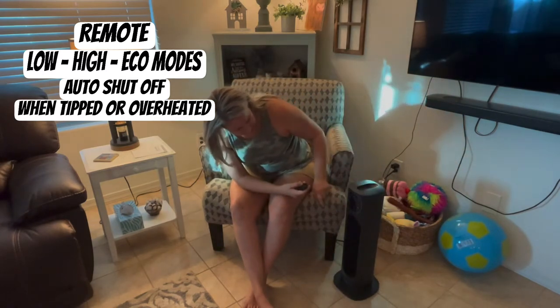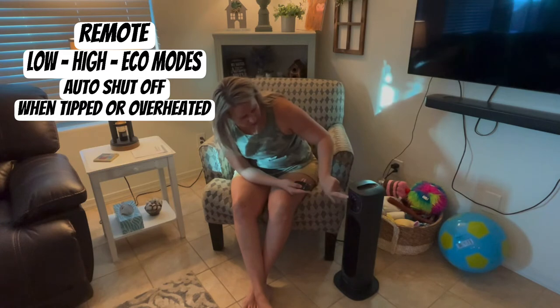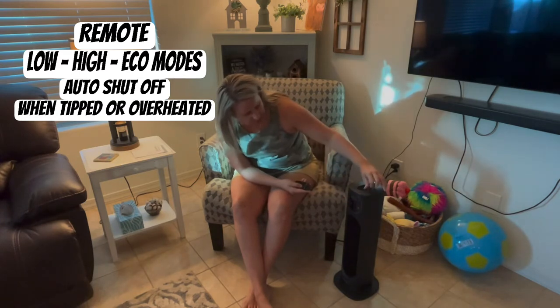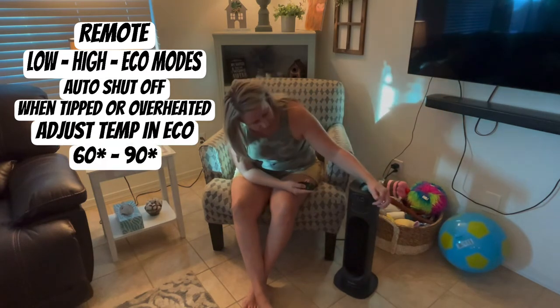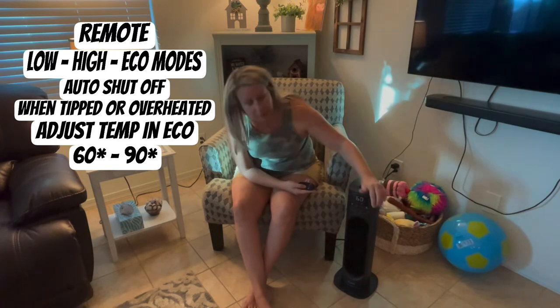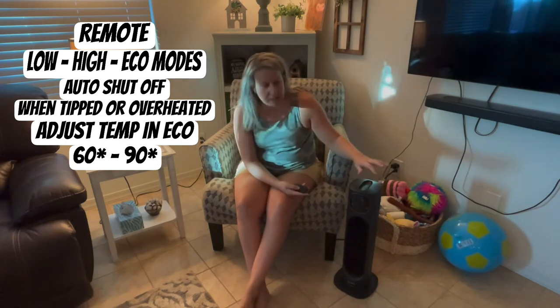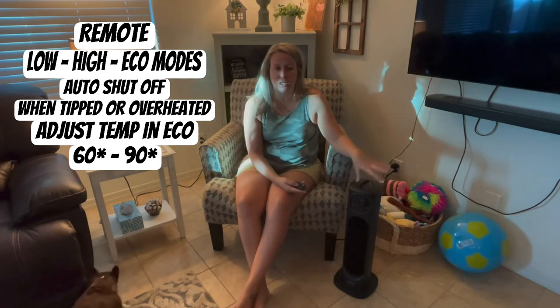You can see it's at 75 — it's not allowing me to adjust the temperature because you have to have it in eco mode. In eco mode I can change the temperature. I can go up — the lowest it goes is 60 and it will go up to about 190 degrees, though I think once it reaches 120 degrees it will shut off.